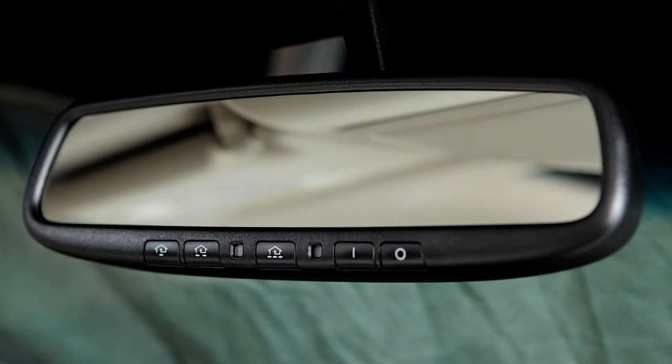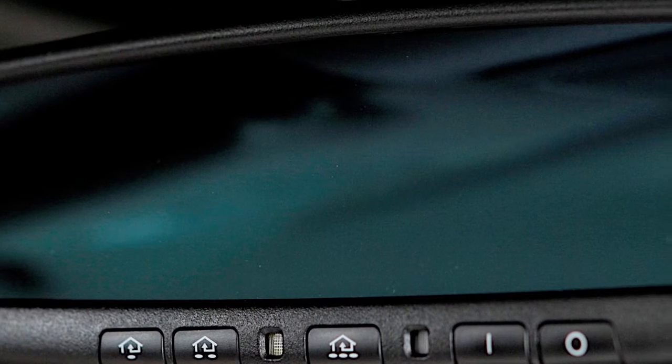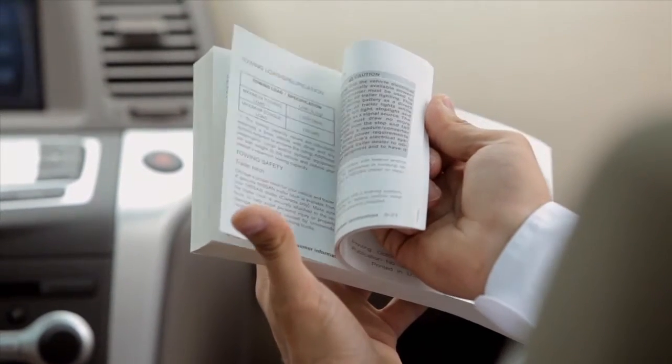Your vehicle's rearview mirror may have a feature that enables it to detect glare and automatically dim the mirror's surface. If your mirror does not look like this, see your owner's manual for more information.